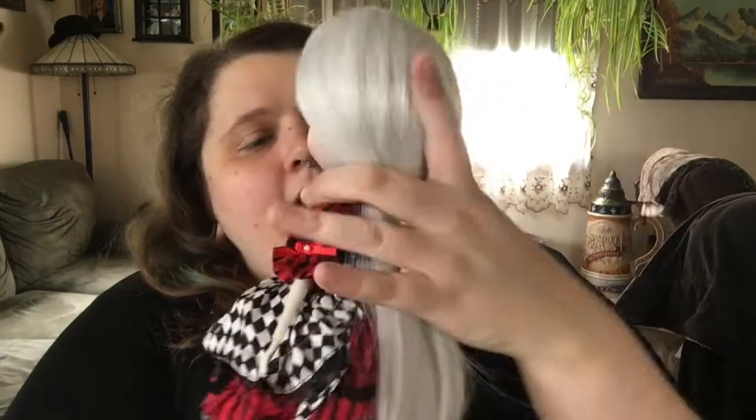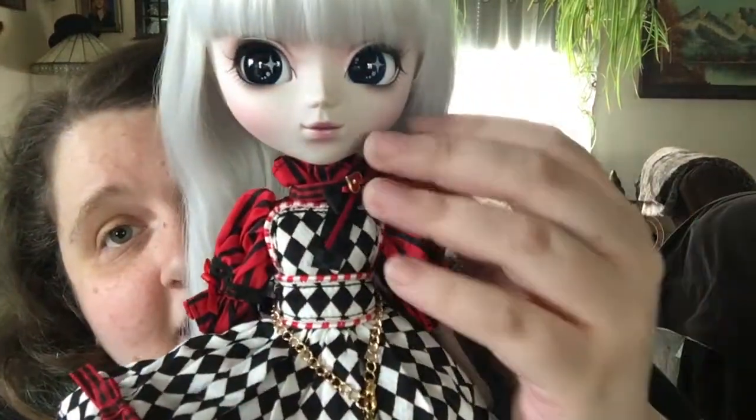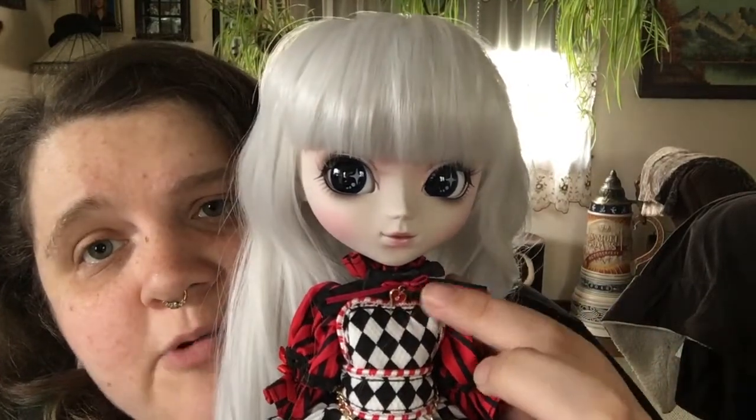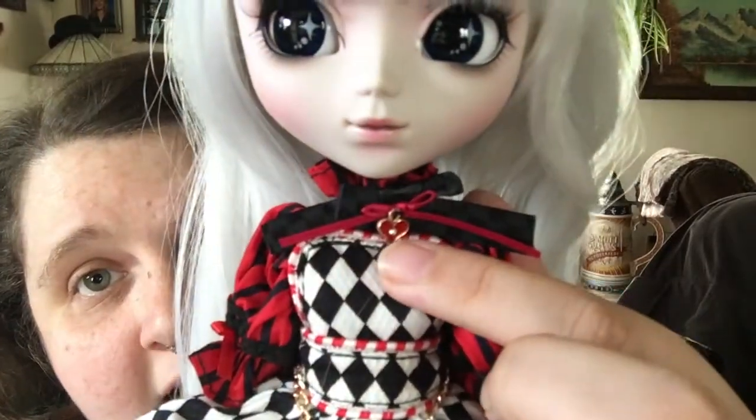Let's go over the doll herself. She has this really, really nice stock. The black bow on her collar is supposed to be straight, and mine did not come that way. She has this little collar piece that goes around in the back, and I believe it attaches with Velcro. It has this black bow on the front with a little red ribbon, and this tiny little charm — a gold heart with red filling and a little gem at the center.